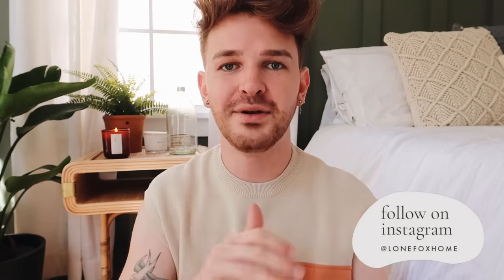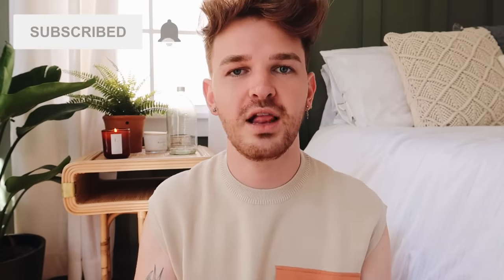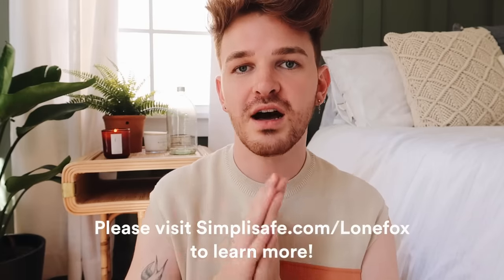That was a pretty long video, but I hope you enjoyed all those projects or found at least one or two you'd like to recreate. If you liked this video, give it a thumbs up and subscribe — I post new home decor and DIY content on Lone Fox every Thursday and Sunday. Don't forget to check out SimpliSafe using my link at simplisafe.com/lonefox. I'll catch you all in my next video — bye!